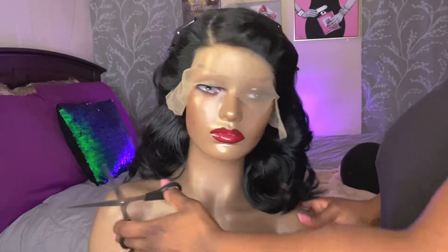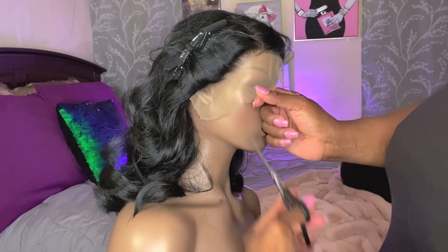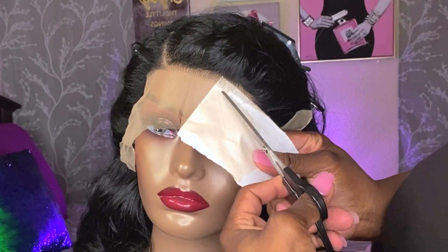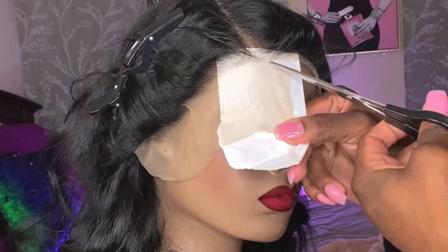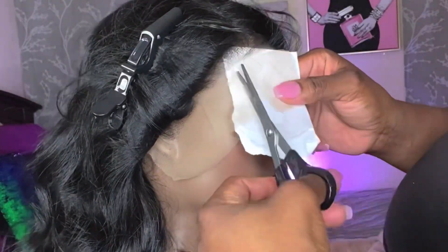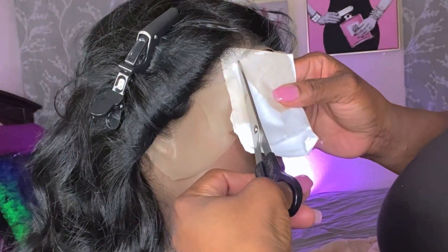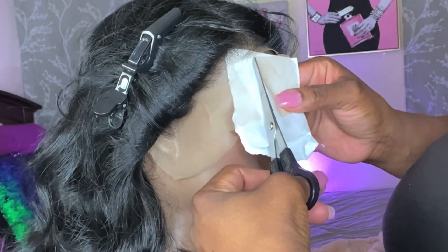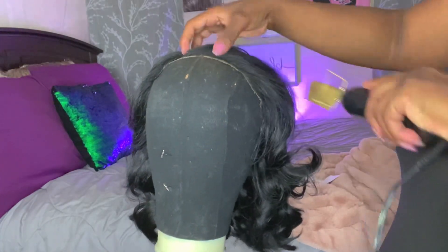I'm going to cut the lace off in small sections — keeping it nice, short, simple, and sweet. I will not be plucking or tweezing anything out of this hairline. However, I did notice it was kind of a little planet-of-the-apes action — so I actually cut into the hairline very, very little, just to break up that straight organized look.